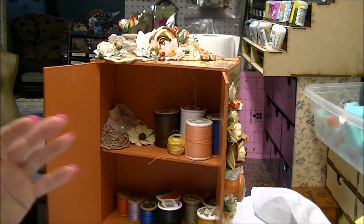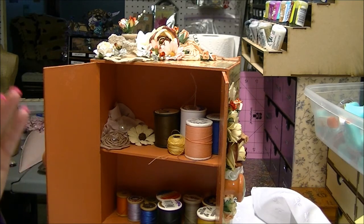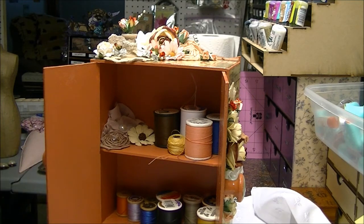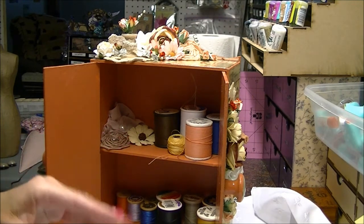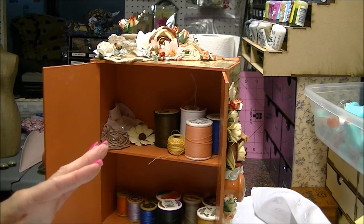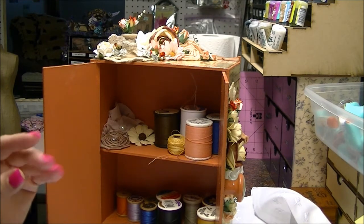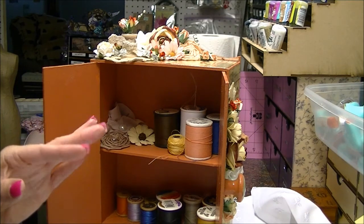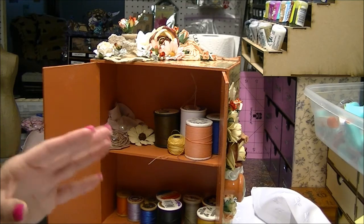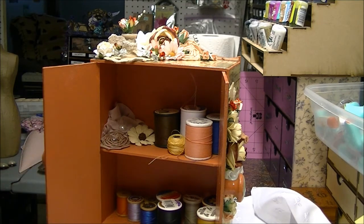Maybe you crochet or do a few things like that and have crochet needles or different things you'd like to tuck away that aren't real big. You could just hide them in here, have this be real pretty, and have it sitting out in your living room. Nobody would know you had some of your crafting things in there — the things you use when you craft and watch TV.